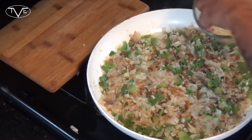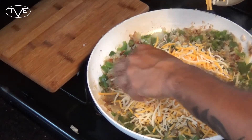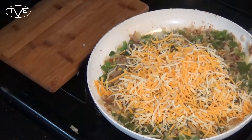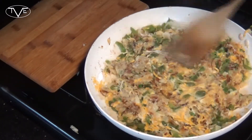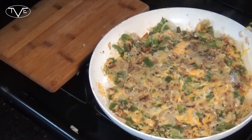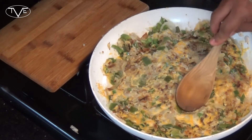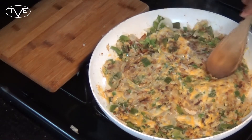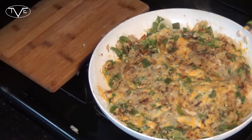Next, it's time to add in our cheese, let that melt down, mix it all together, and let it go for about a minute over the heat. Once that cheese is all melted, we're going to go ahead and make little wells, then crack and put our eggs in. After you put the eggs in there, you'll cover it and let it cook until the eggs are done the way you like them.